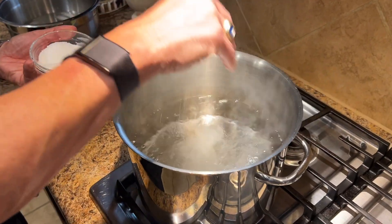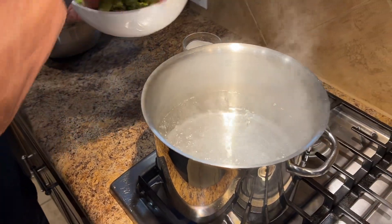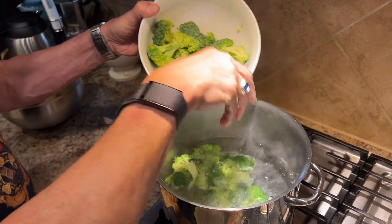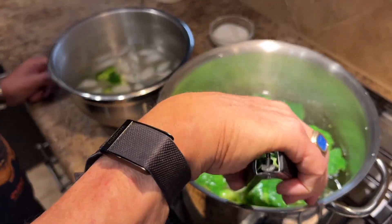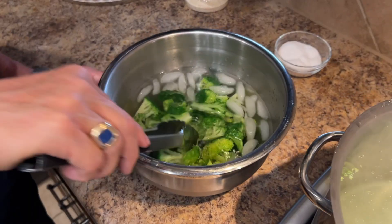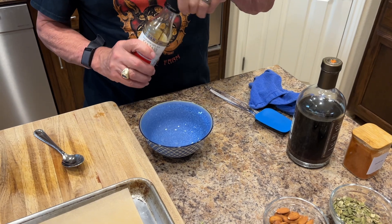First thing I'm going to do is salt a pot of water, and I'm just going to blanch the broccoli florets for maybe a minute — just to where they kind of turn green so they don't have that raw taste to them. Then we hit them in an ice bath.